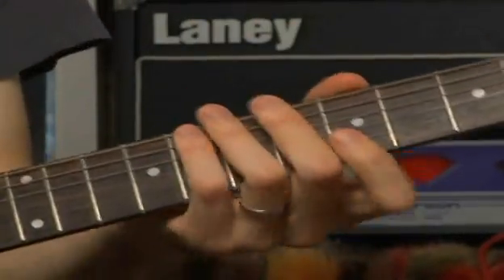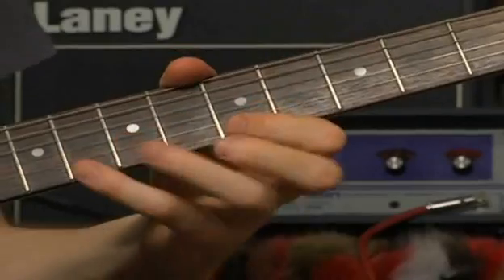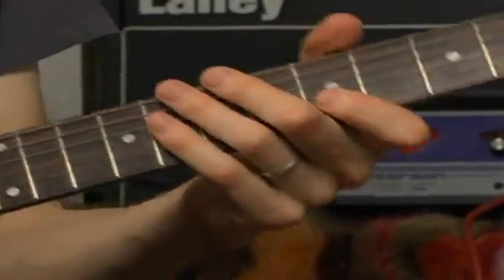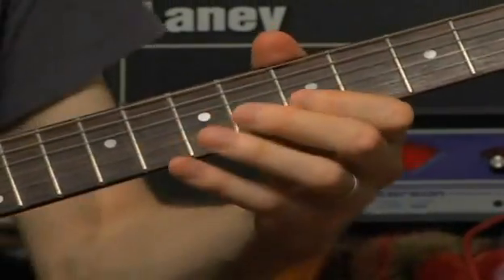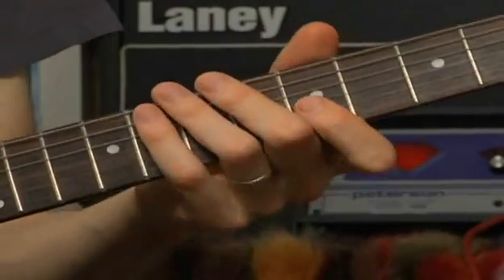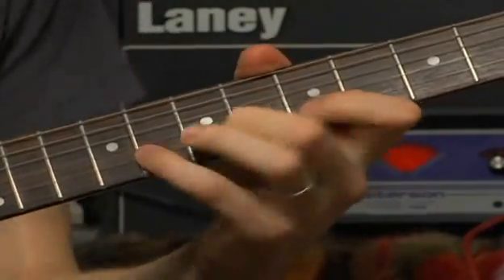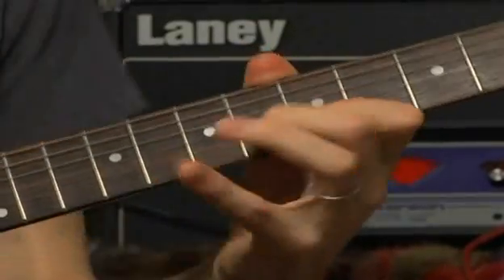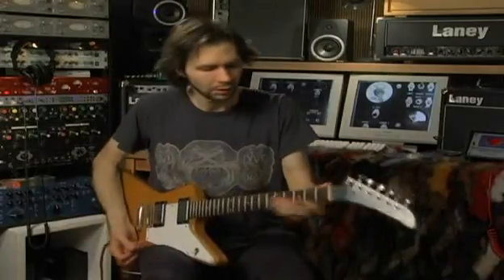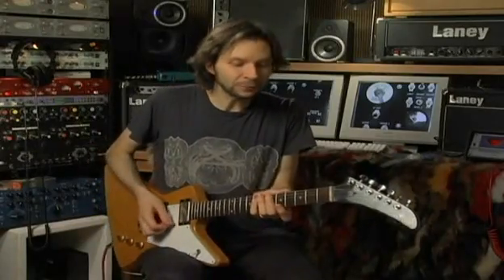Without repeating that E note, it starts cycling the lick. I'm pausing in between so you can get the sound of that pattern in your ears and in your head. I don't want to repeat the E, and this time I'm going to cycle a little bit of a sequence — five notes that descend.